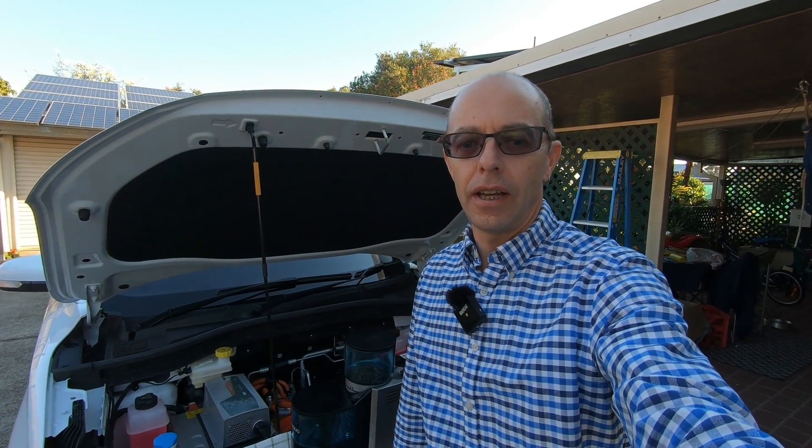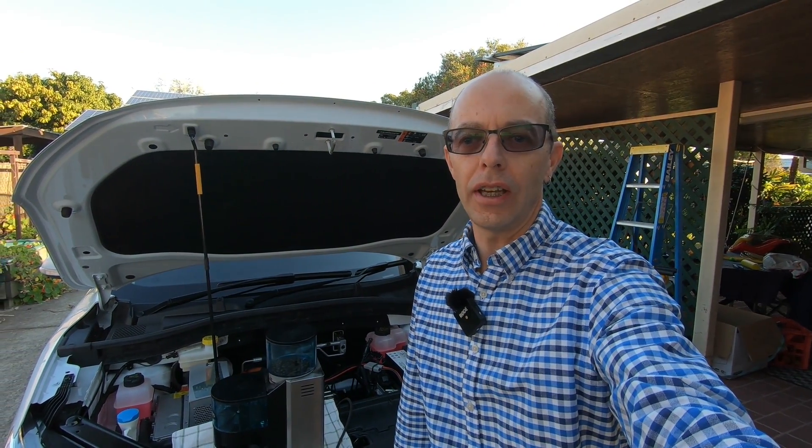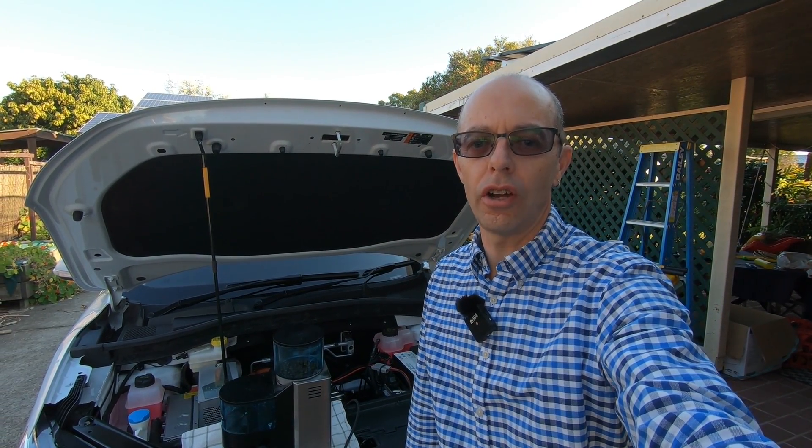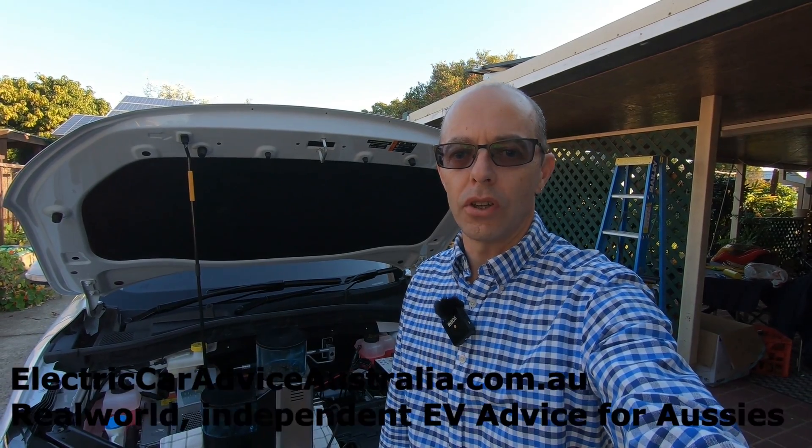Hi everyone, welcome to another video from Electric Car Australia, the Aussie YouTube channel where we showcase living and driving an electric car as a daily driver and also talk about sustainable living. If you'd like some personalised one-on-one information on electric cars, please visit our website, Electric Car Advice Australia.